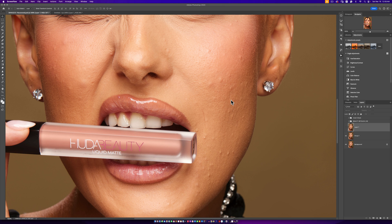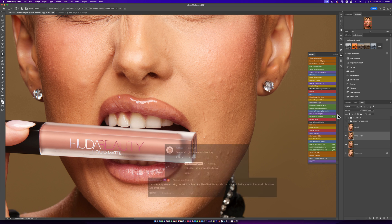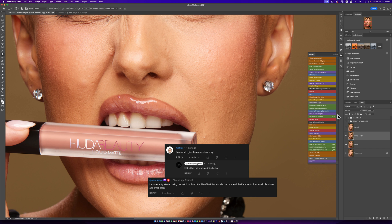Yesterday I put out a video talking about why you shouldn't use the clone stamp tool anymore — which is this tool right here. If you hit S on your keyboard, you see this tool right here — and why I feel like the patch tool is actually better. I feel like the patch tool is the best tool for retouching. It's just very easy to use, and I give a few examples on how to use it, so if you haven't checked out that video, please check it out.